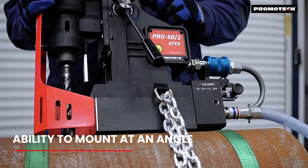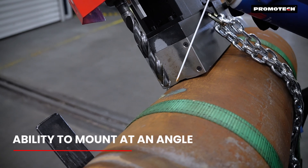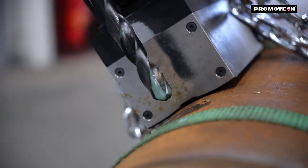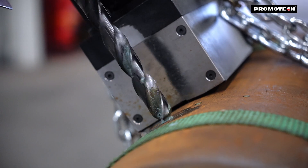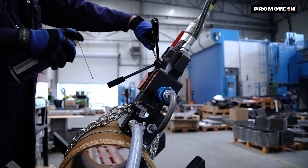Easily adjust the drill to work at different angles, enhancing its versatility. Effortlessly drill through tough materials with consistent performance, even in the most challenging conditions.